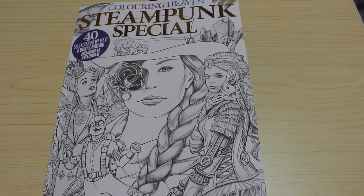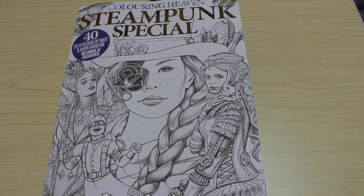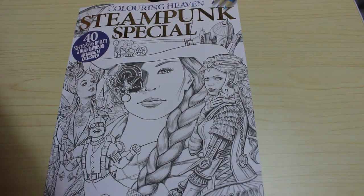It's not out until Wednesday the 14th, but it is a stunning book. I hope you've enjoyed this flip through and I will see you in the next video. Bye everyone.